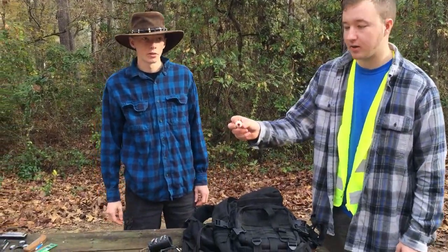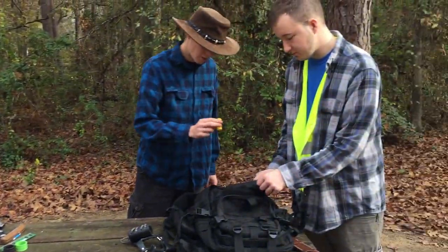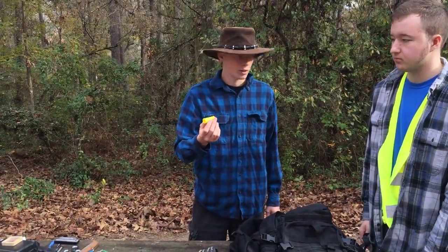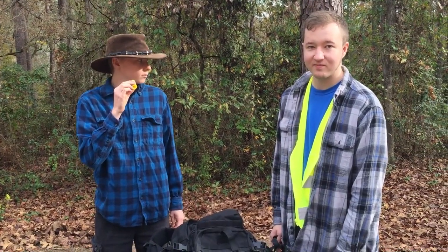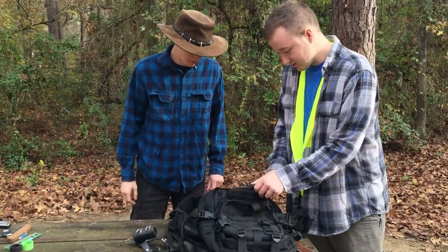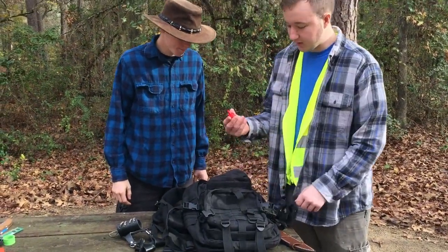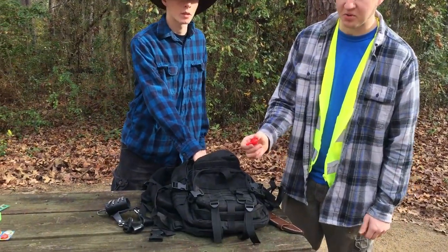Spare eyeball slash bouncy ball. And we've got this little whistle thing which our dog will freak out when we do it. We've got a 3D printed ball and socket joint because it's actually surprisingly entertaining.